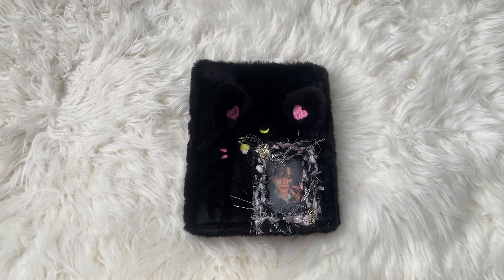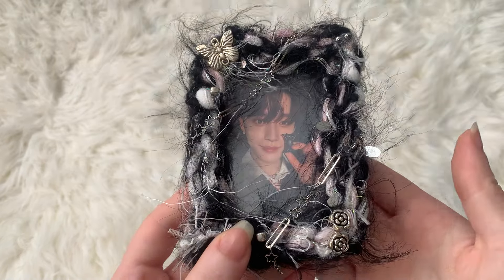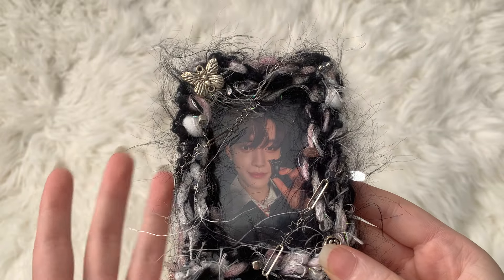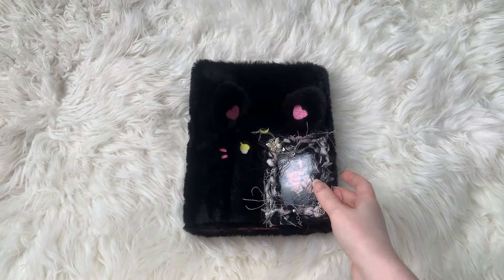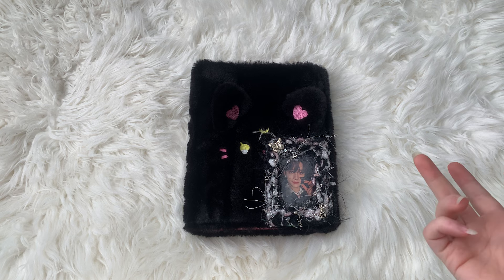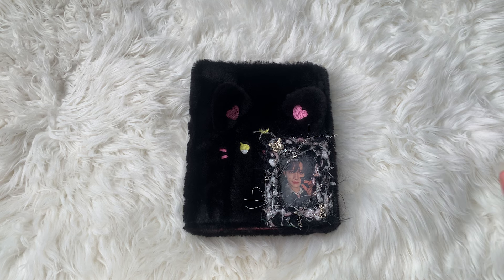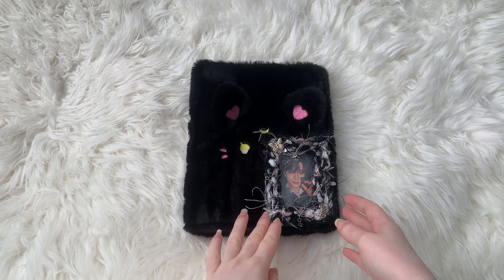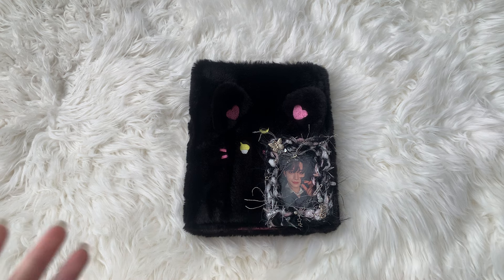Since my very last sorting video, I have started new collections. I started collecting Zero Base One's Jiuung, I also started a new aespa collection along with a new Ryze collection. Lots of new changes, but I thought this would be a really great way of showing an updated version of my collection right now and where it's heading.